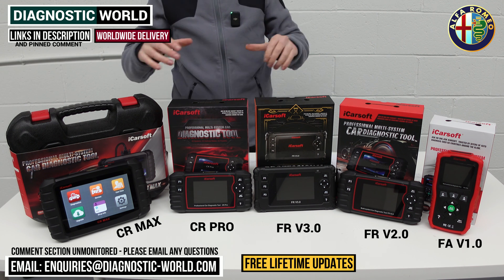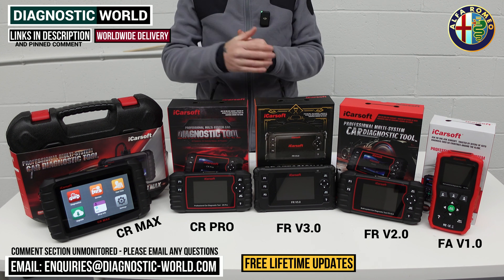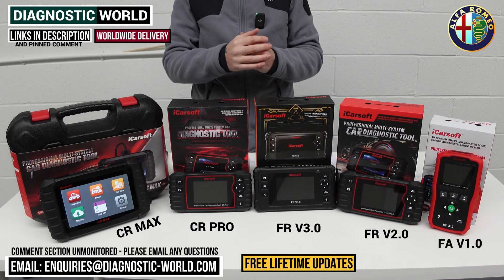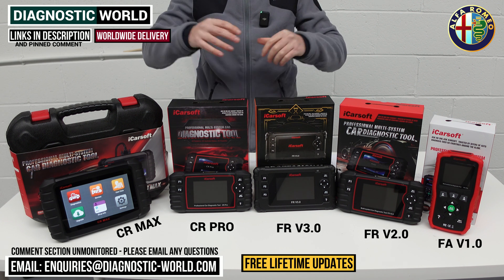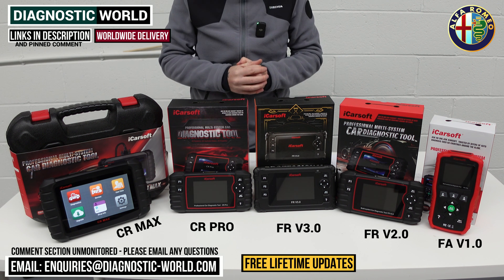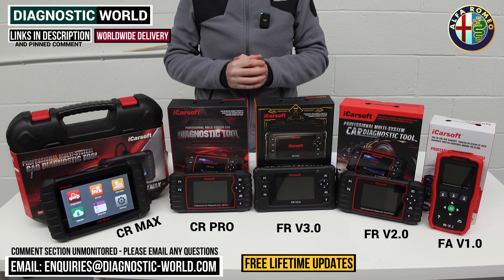I hope this video has helped you. Remember I will put the links to all of these kits in the description and the pinned comment below this video — the fakes and clones are out there and they can damage your vehicle, so by using the links below it will take you to the genuine and official products. Thanks for watching guys and I hope this helps.